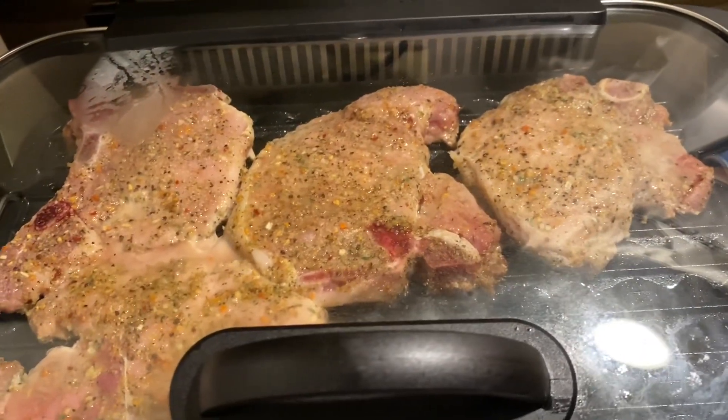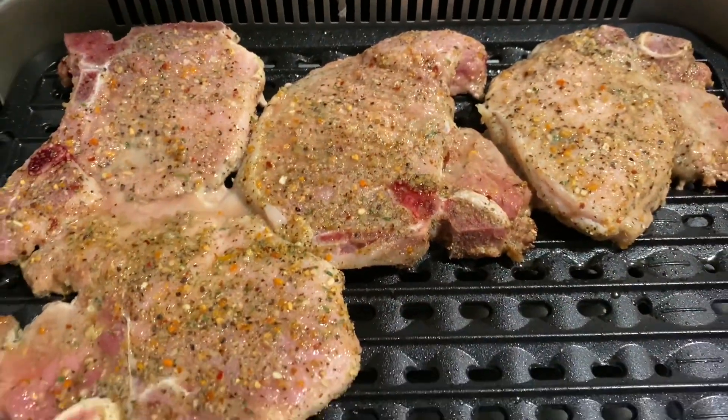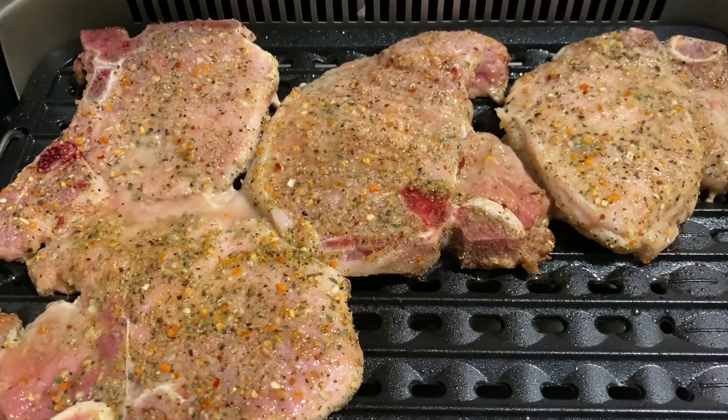Alright, it's been 10 minutes, let's see what we got going on here. Still sizzling really good.